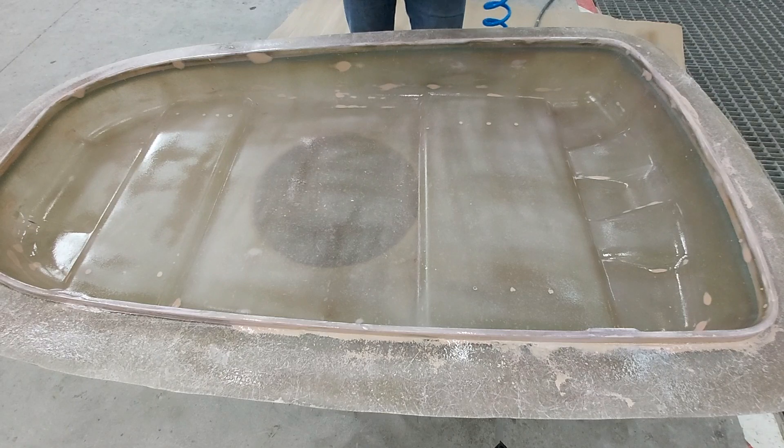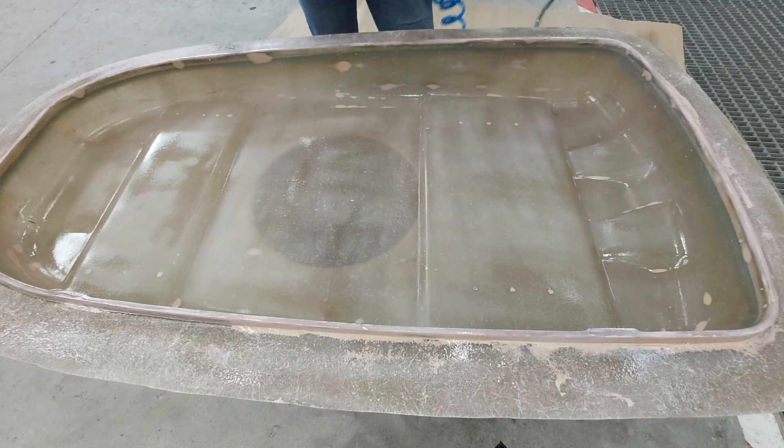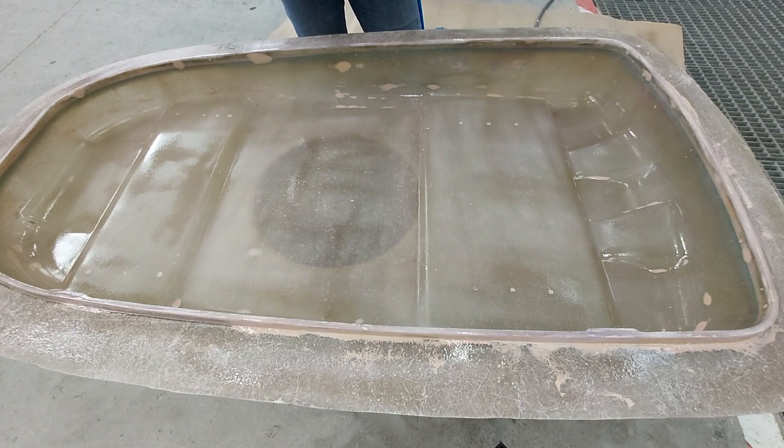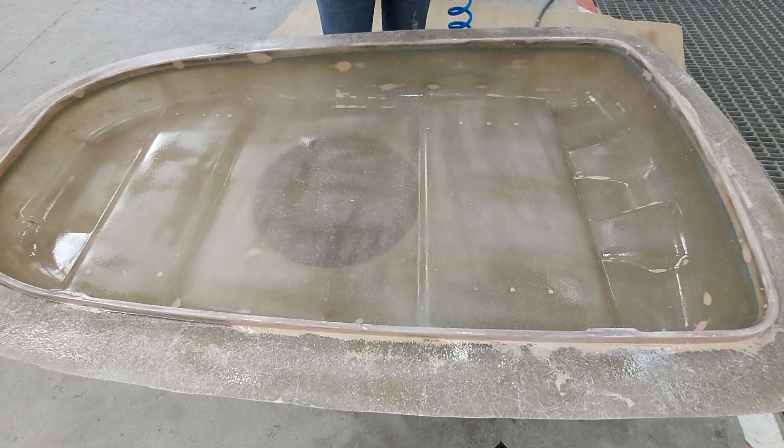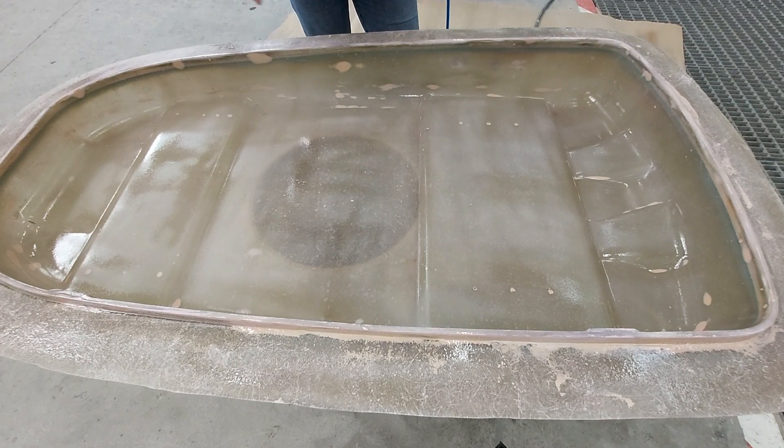I'm going to let this layer dry as well. Meanwhile, I'll clean the tools. To clean the spray gun: since PVA is soluble in water, the only thing you need to do is disassemble it and clean it with water — no problem at all. After this layer dries, I'll apply the laminate: first the gel coat laminate, then remove it from the mold. All of that will be covered in a new episode.